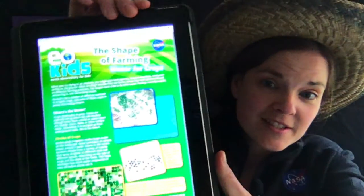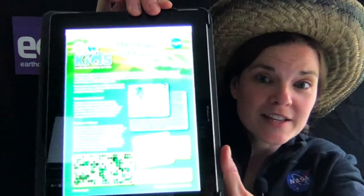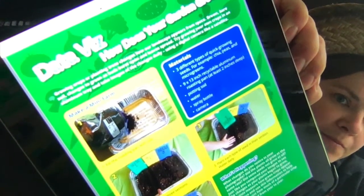You can read all about why there are different shapes of different crops, whether you've looked at them from an airplane or from space — you can see a bunch of different shapes. Feel free to read all about that in that issue. At the end of that issue, there is the activity: our data viz, 'How does your garden grow?' We are going to do that activity today.